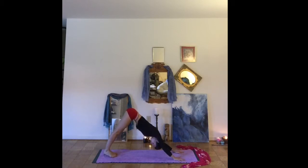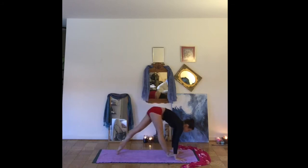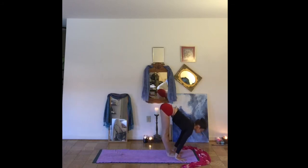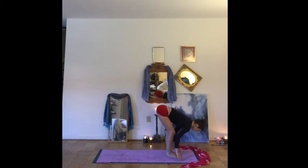Taking a few breaths. Inhale to look forward. Exhale, feet between the hands. Inhale, coming into Utkatasana — chair pose. Finding a nice long spine, deep bend into the knees. And as you exhale, let's fold forward.